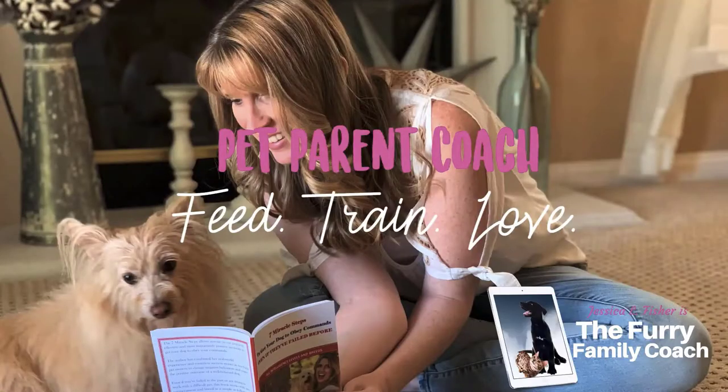Hey guys, Jessica here, the Fray Family Coach, and in today's video we are doing an unboxing of a BarkBox.